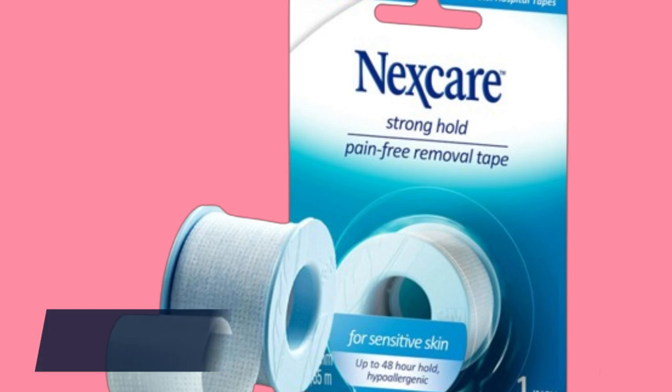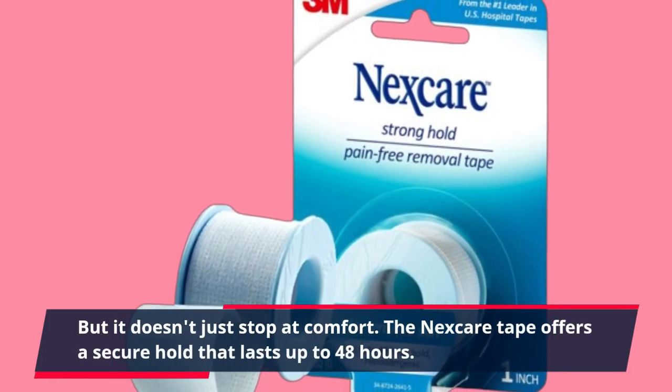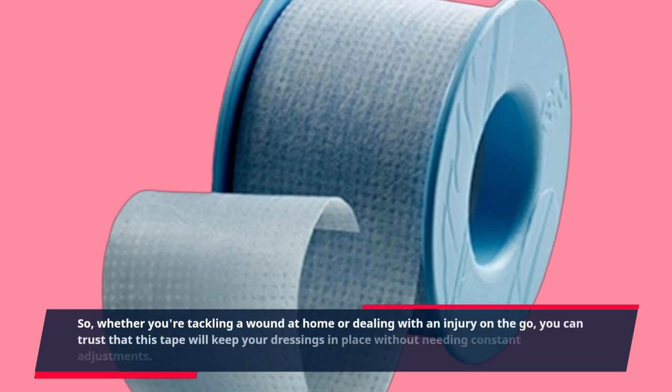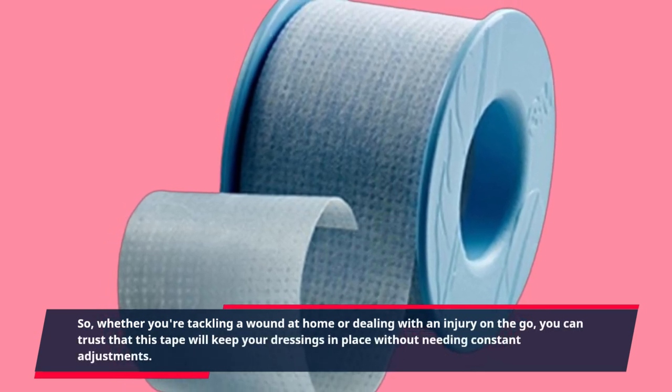But it doesn't just stop at comfort. The Nexcare Tape offers a secure hold that lasts up to 48 hours. So whether you're tackling a wound at home or dealing with an injury on the go, you can trust that this tape will keep your dressings in place without needing constant adjustments.